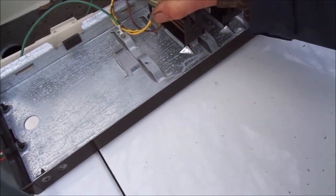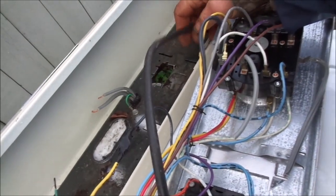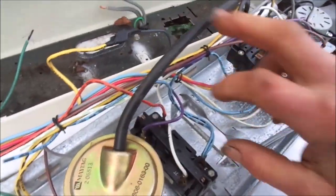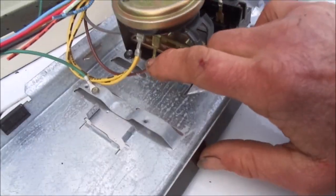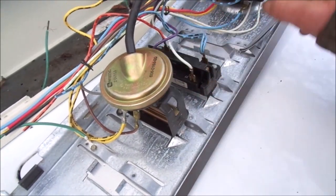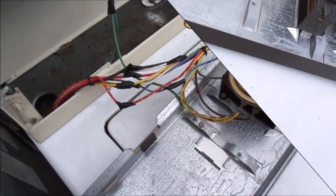Always remember that the water level sensor — we want to avoid any floods. One time I had a rat or something eat a pinhole in this water level line and it started flooding all over the place. That'll happen because it doesn't know when to shut the water off. It's basically a little diaphragm switch that senses the pressure of the water and tells the timer when to turn the motor on to start agitating, and when to shut the water valve off.